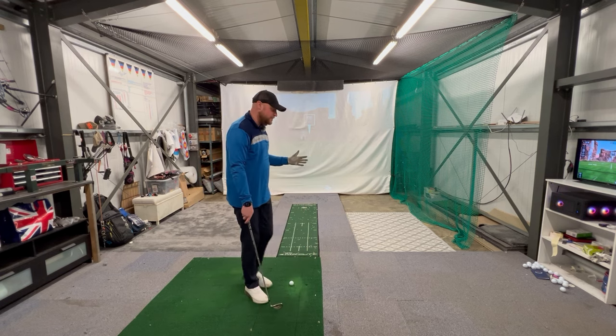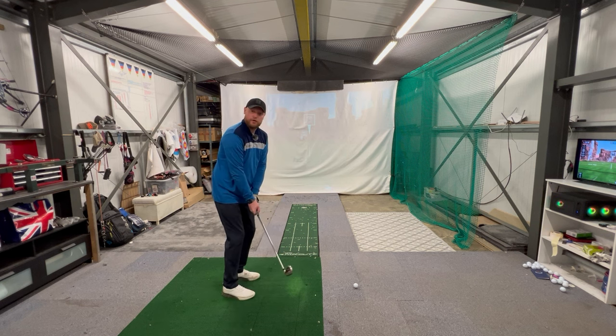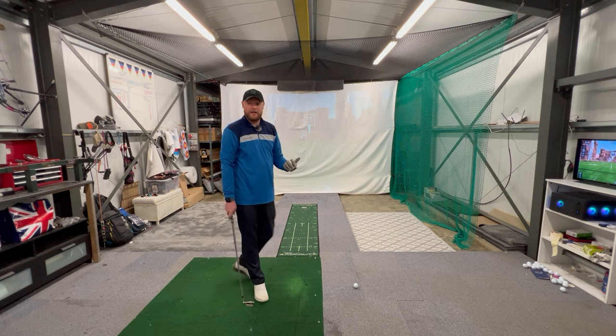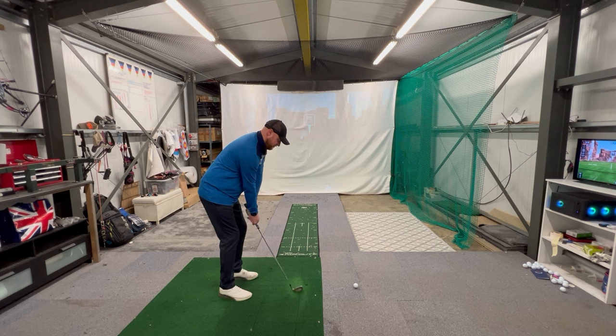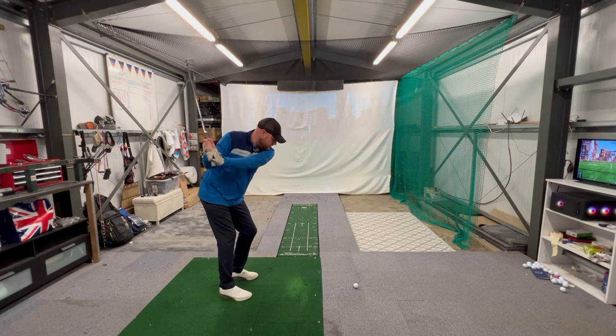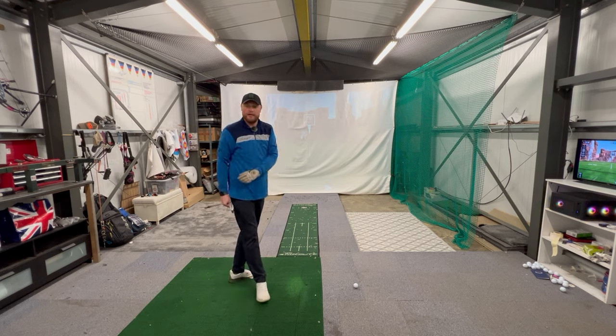The other great thing about this drill is that you don't need to do it with a golf ball, which means you can do it on the course. If you need to hit a fade or a draw for a certain shot, you can work on that feel on the tee box or while waiting for your playing partner to hit their shot.